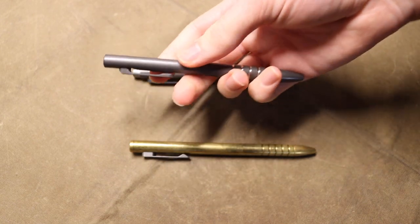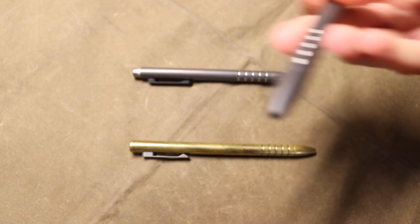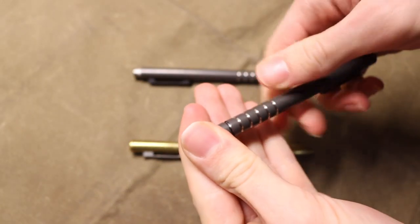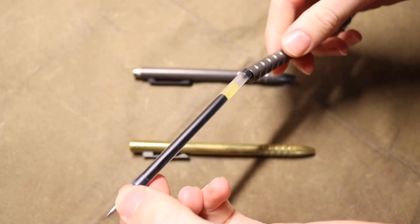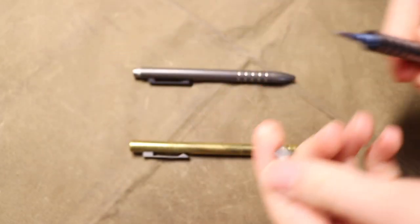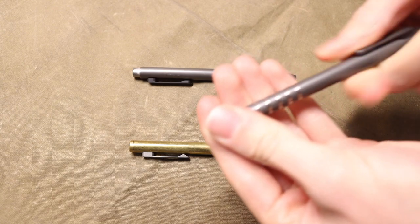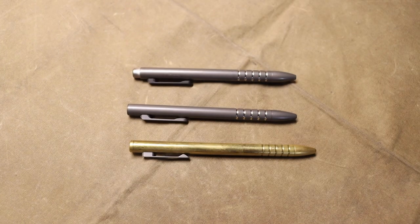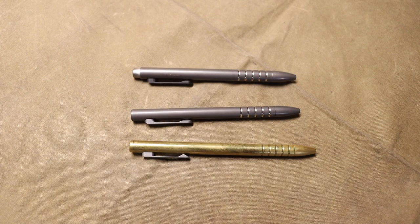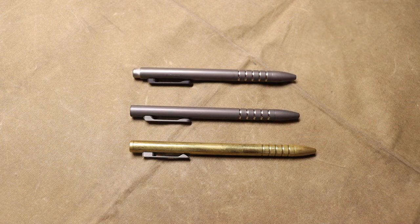There's also the environmental impact to consider. If you're using a completely plastic pen and throwing it away every time you're done, that creates a lot of waste. With one of these, all you have to do is worry about ink refills — you just replace the refill as opposed to an entire pen. That does lessen your environmental impact, so depending on your reasoning, there are valid reasons to go with a more expensive metal pen, especially titanium.